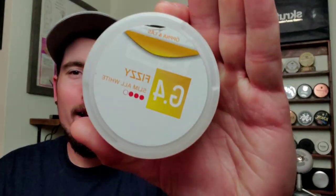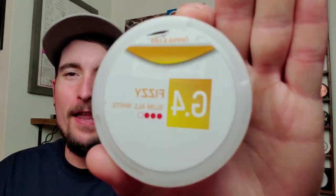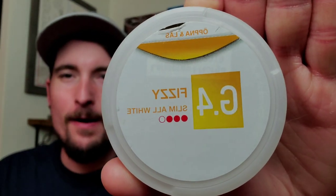Hey everybody, this is Matt from snoozecentral.org and snoozetv.com. Today we're going to be taking a look at a recently new offering from Swedish Match — G4 Fizzy Slim All-White. And I gotta say, this snus is pretty darn good. The flavor profile on G4 Fizzy Slim All-White is really, really good.